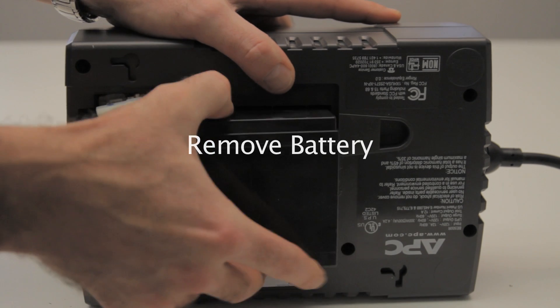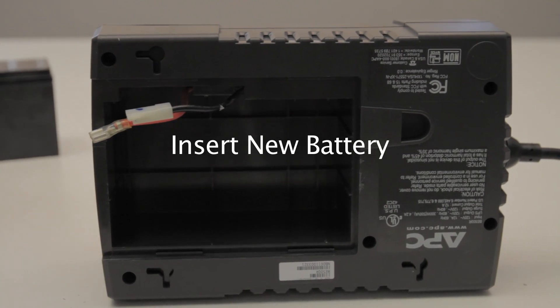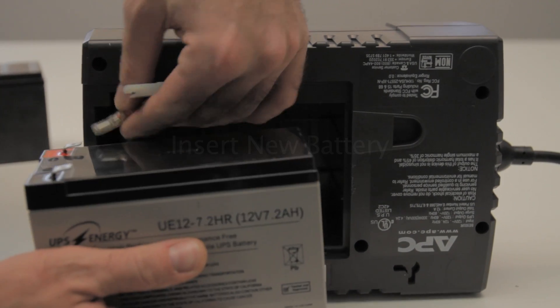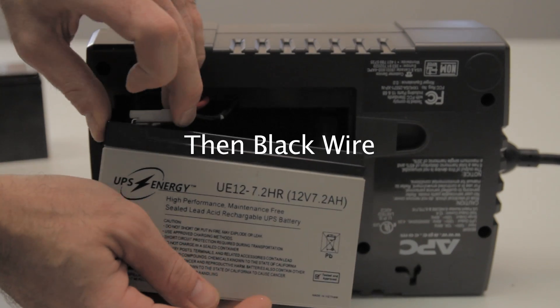Remove the old battery. Connect the new battery. Plug in the red wire, then plug in the black wire.